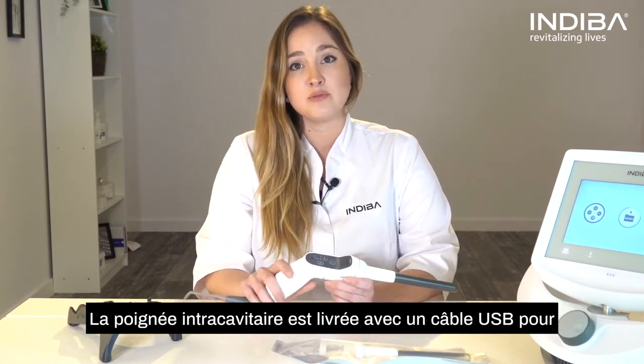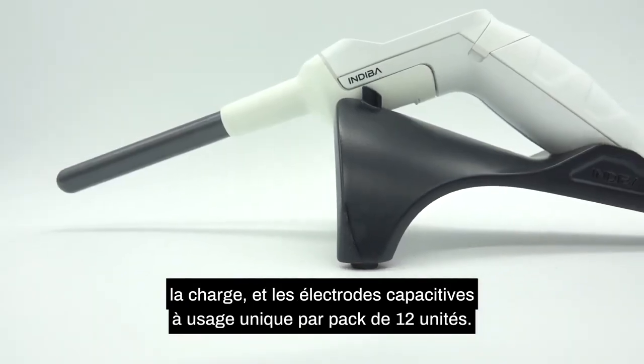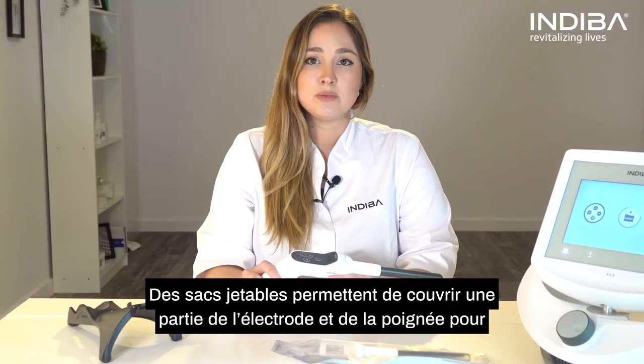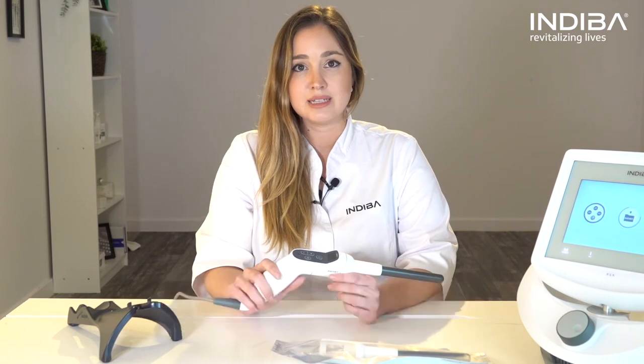This intracavitary handle comes with a USB cable for charging, and the single-use capacity velcro in a pack of 12 units includes disposable plastic bags that cover part of the velcro and the handle to maximize hygiene measures.